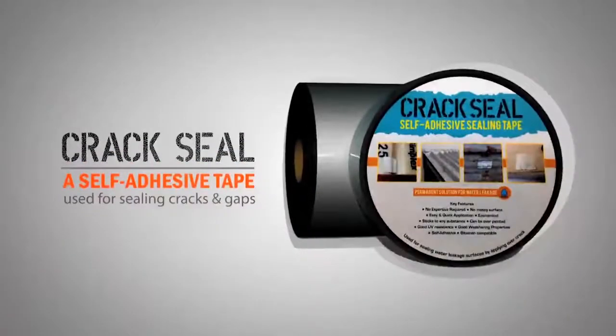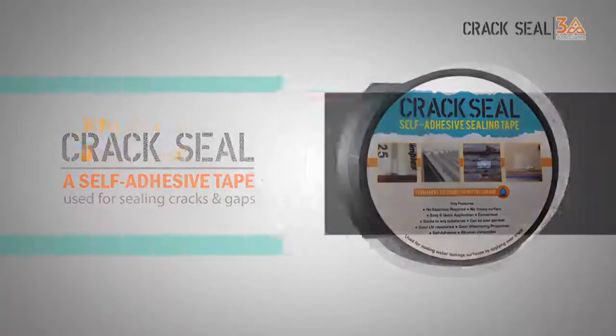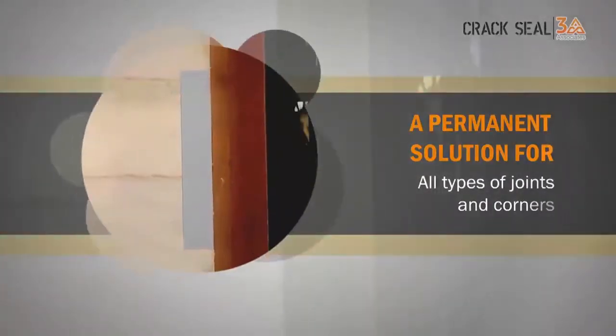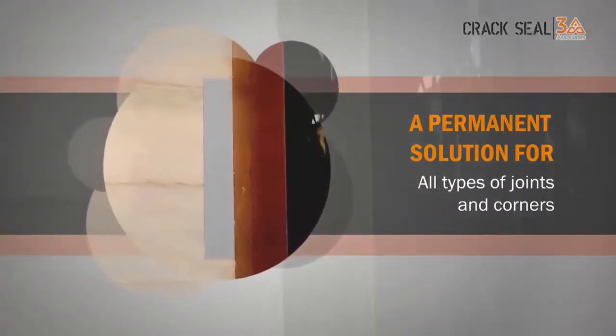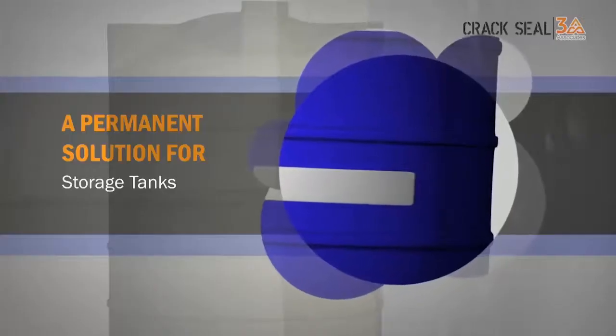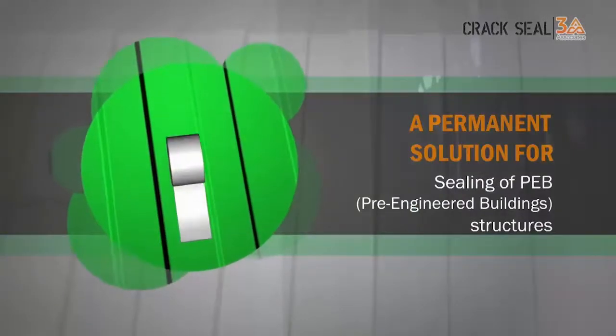Crack Seal is a self-adhesive tape used for sealing cracks and gaps. It is a permanent solution for water leaks on all rooftops, all types of joints and corners, building cracks, gutters, storage tanks, and pre-engineered building structures.